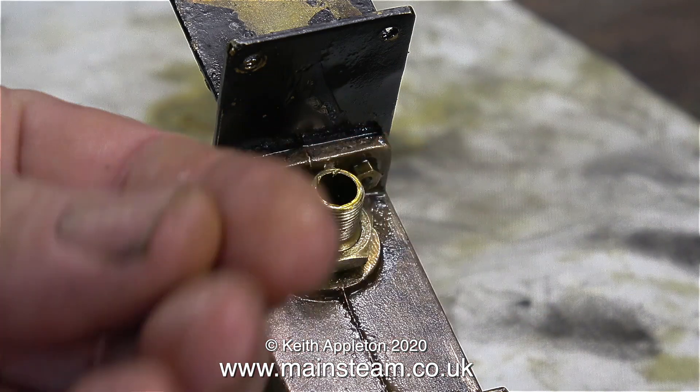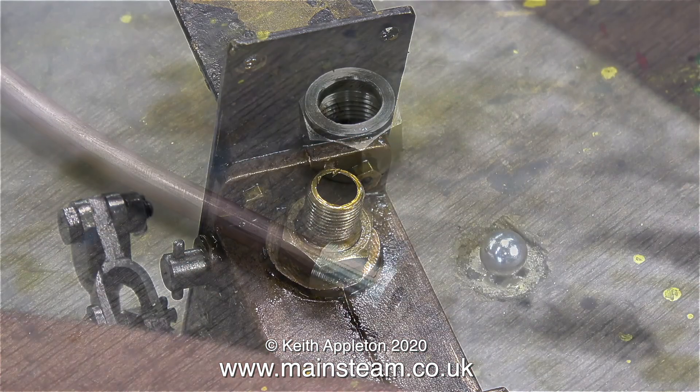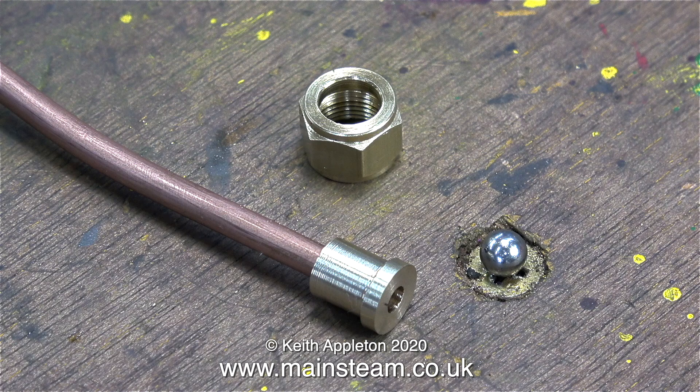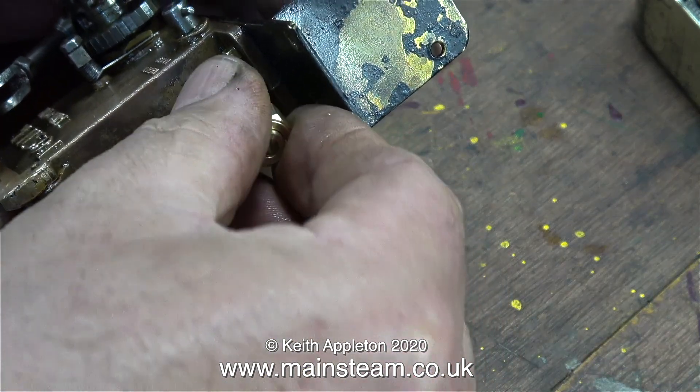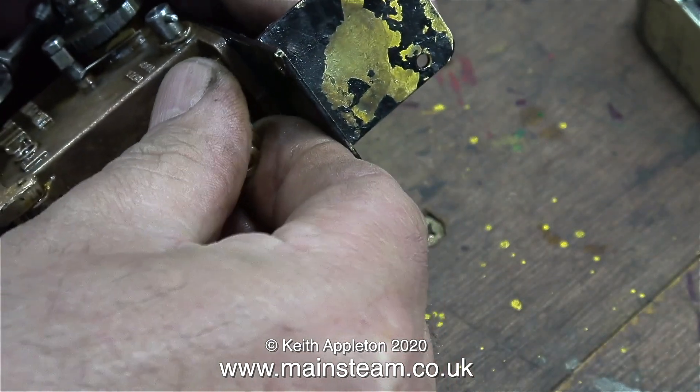In my hand I have a stainless steel ball, here conveniently sat in the head of a screw on the bench. Next to it is a piece of pipe stuck into the fitting that I've just made. At the top, that is a 3/8 by 32 threads per inch commercial union nut. I put the ball into the pump's outlet adjuster, followed by a spring that was just the right size, found in my box of springs.